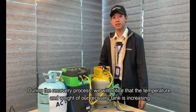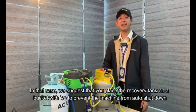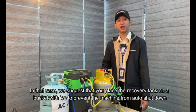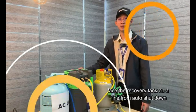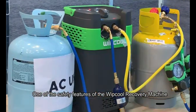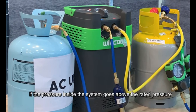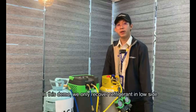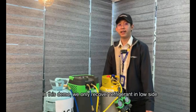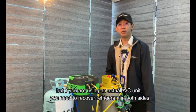During the recovery process, we will notice that the temperature and weight of our recovery tank is increasing. In that case, we suggest that you place the recovery tank in a bucket with ice to prevent the recovery machine from shutting down. One of the safety features of the Wipcol recovery machine is that this unit has an internal pressure shut-off switch. If the pressure inside the system goes above the rated pressure, the system will automatically shut itself off. In this demo, we only recover refrigerant on the low side, but if you are using an actual AC unit, you need to recover refrigerant on both sides.